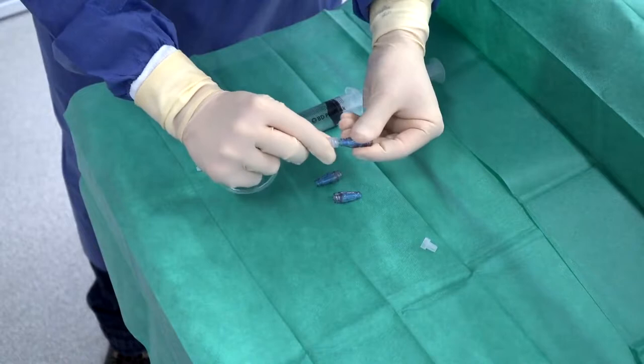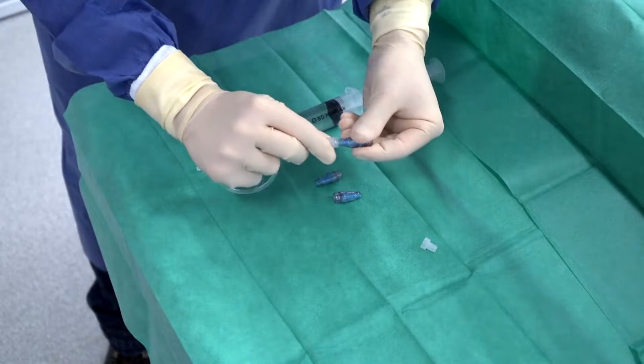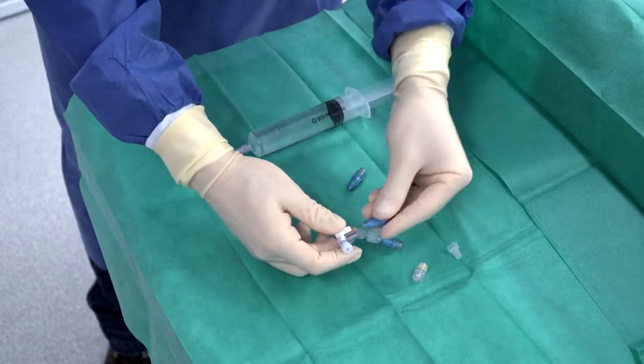Screw one connector into each socket of the three-way extension stopcock. Screw the connector into the end of the catheter.